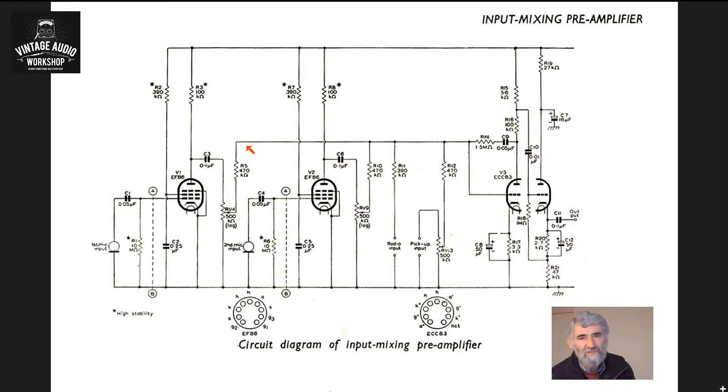That then goes into a common bus for mixing from all the inputs. The second input is identical to the first one for microphone. You then have a radio and pickup input — they're basically the same thing, although the radio input has a higher value resistor feeding into the mixer: 470k instead of 390k. The radio input is passive with no volume control; they're assuming the radio has its own, but if it's a tuner it probably doesn't, so actually one does need a volume control. On the Stern mixer, there is one. The pickup input does have one as well.